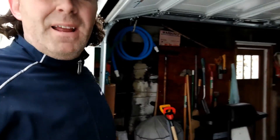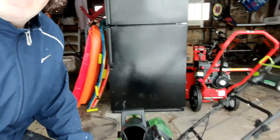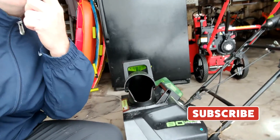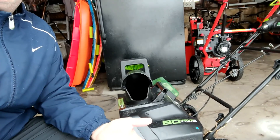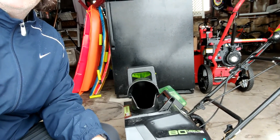Hey, what's up everybody? This is Jason with Suburban Adventures and today we are getting a little snow. It's March 9th and we're getting a little bit more than they said. So today I wanted to talk with you about my battery-powered snowblower, give you a review of it and talk about whether they work and if they're worth the price or not.